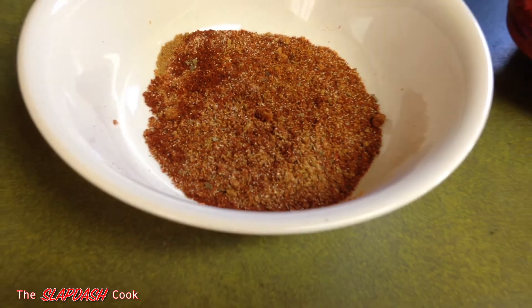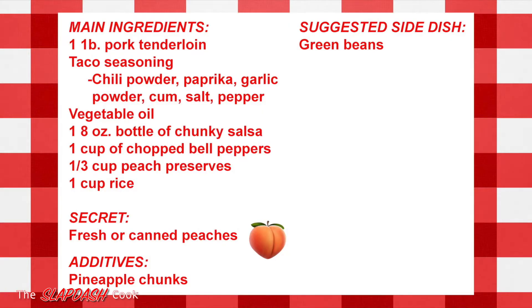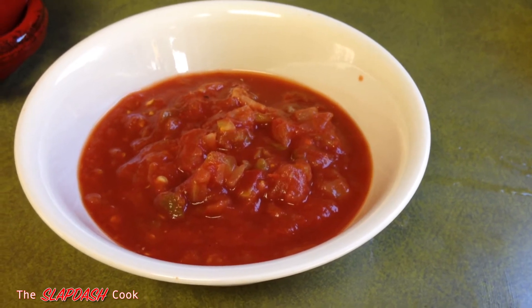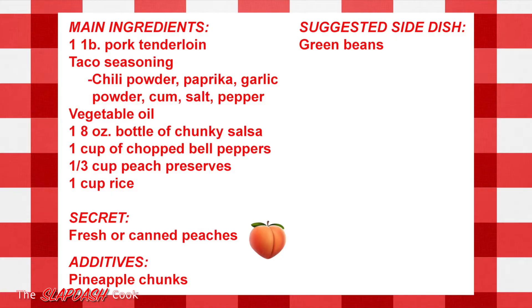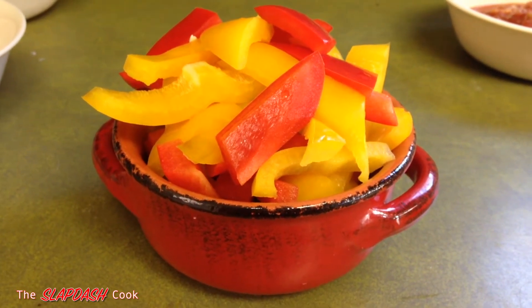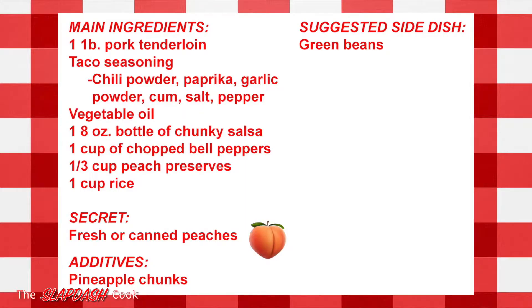So if you have chili powder, paprika, garlic powder, cumin, salt, pepper, and any other spice you think would work, you can make your own taco seasoning — which I did here. You'll also need vegetable oil, one eight-ounce bottle of chunky salsa — any kind of salsa will do — one cup of chopped bell peppers. Whatever color you like; today I have red and yellow. The recipe says one cup, but I have well over one cup and that's just fine. You'll also need one third cup of peach preserves and one cup of rice.